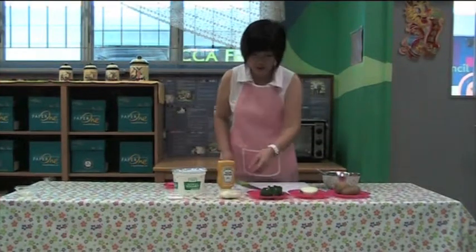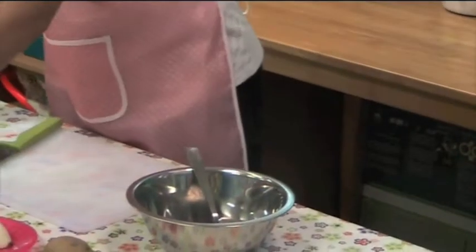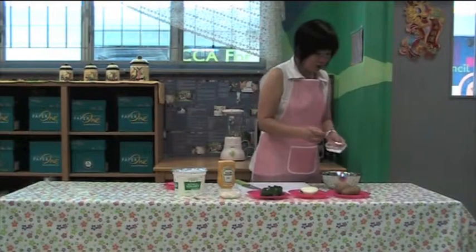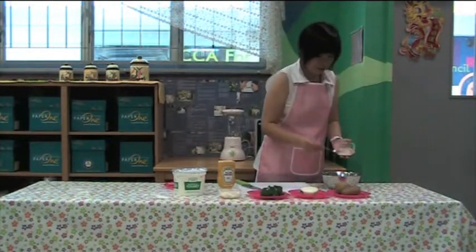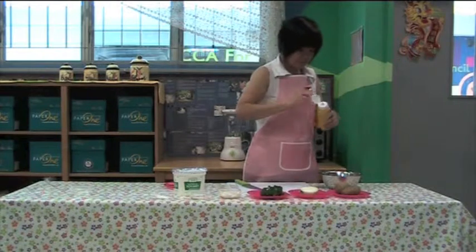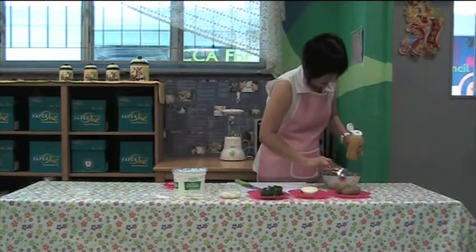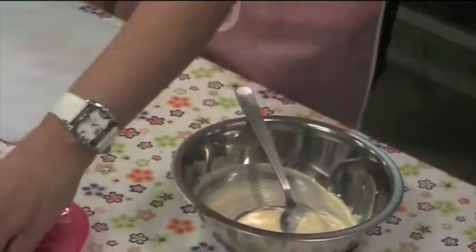We have to mix our sauce first. Put in one tablespoon of mayonnaise, one tablespoon of sat yogurt, half teaspoon of salt, some pepper, and mix it first before we use it. Then add one teaspoon of mustard — yellow in color. Leave it aside.